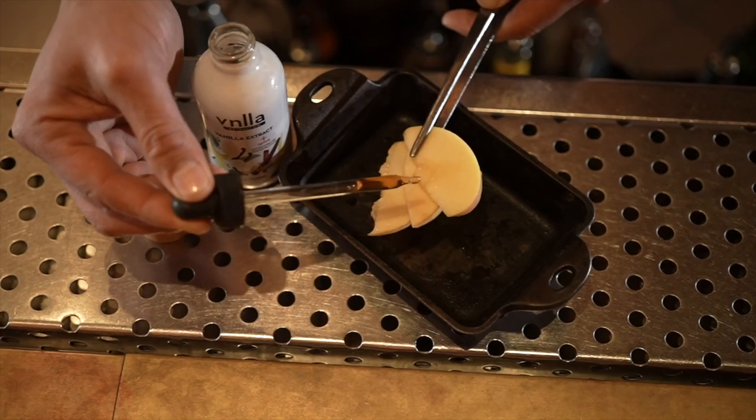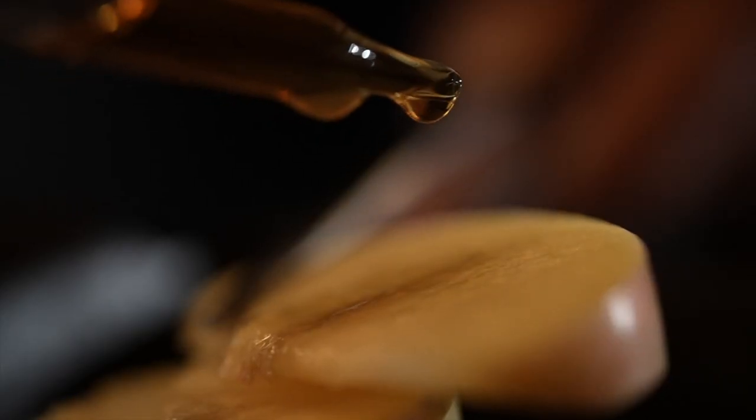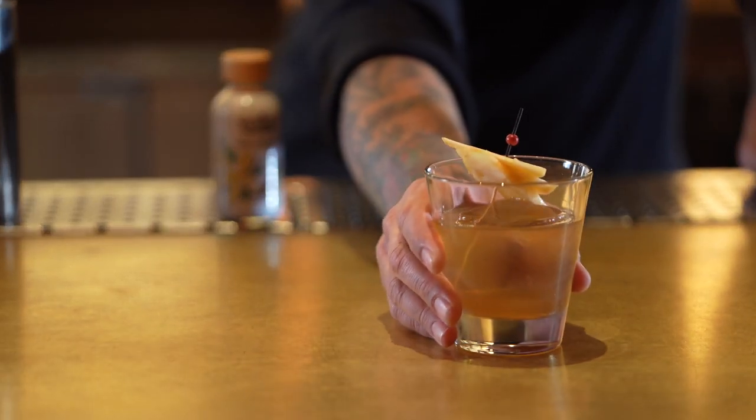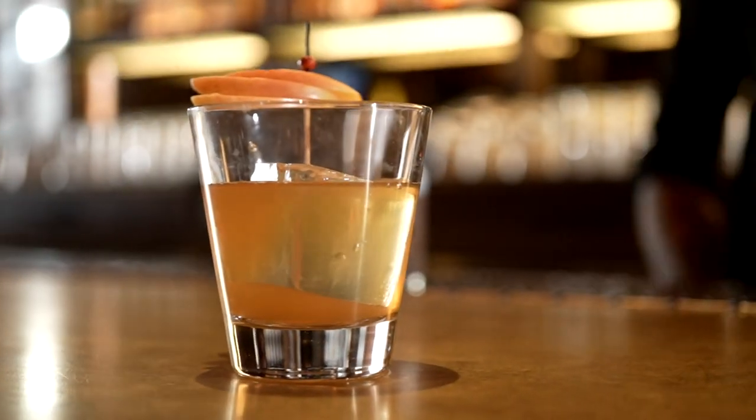The inspiration behind the cocktail — normally I did it for the holiday season. When you get apple pie, it reminds you of being a kid. This is very much not for a kid when it has the bourbon and the Calvados and all of the adult flavors to it. So it's playful, but at the same time, it's going to get you a buzz.